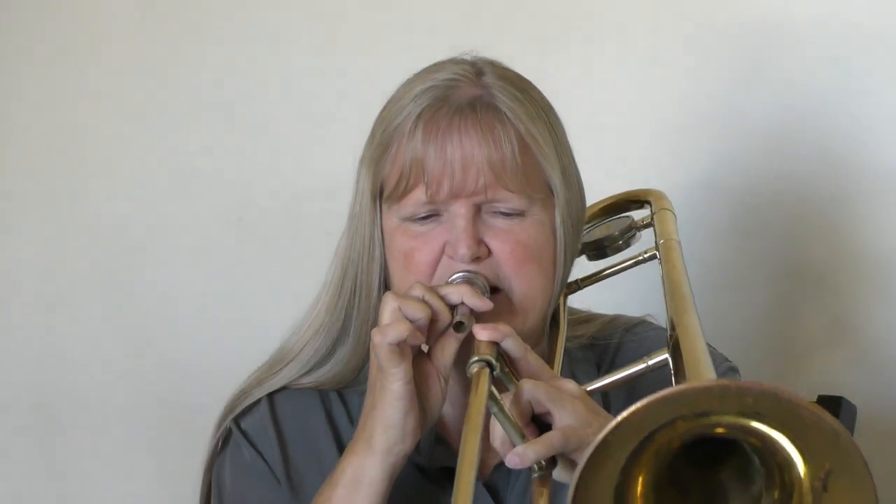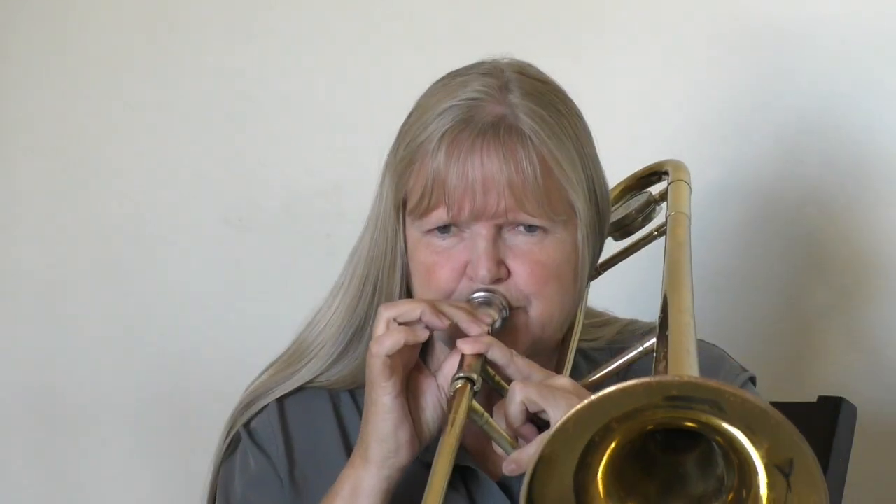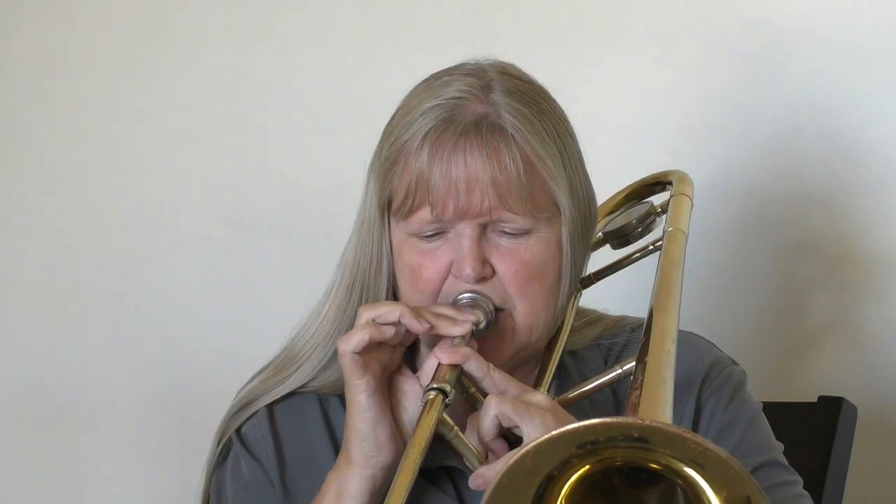Now the amplifier — and we get a good first note on the trombone. Sometimes you might get a higher note if you're really tight. So see which natural note comes out first, but start with your buzzing.